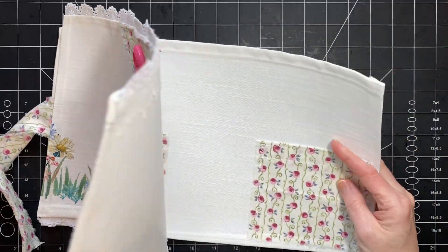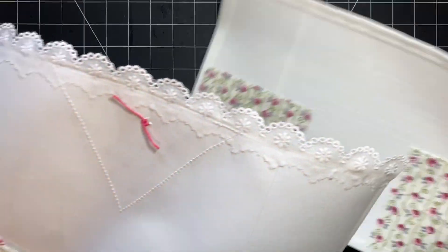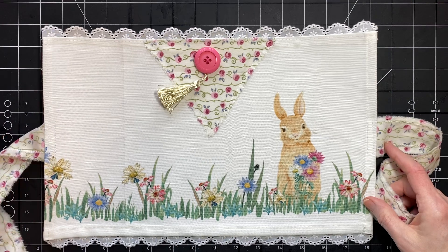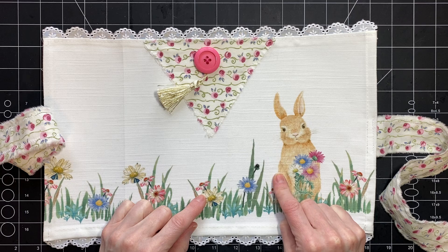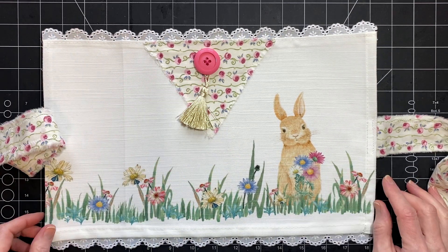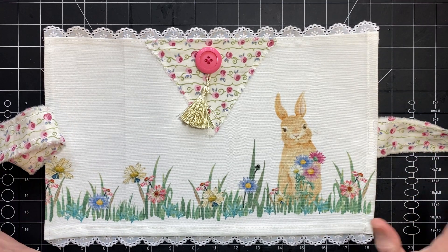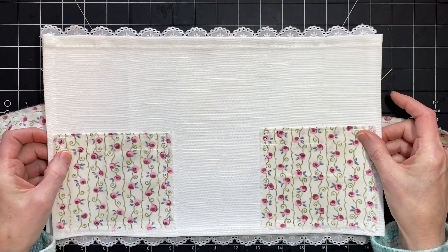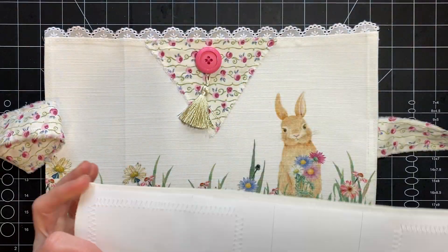I thought I would show you guys what I have made. I think it was last week, I showed you in the Thrifty Thursday that I found these napkins at Michael's — they were in the Easter stuff and they were 60% off. They had a lot; I imagine they still have some if you want to go looking for them. This was one napkin that I cut in half. I cut it and I had to do some stitching.